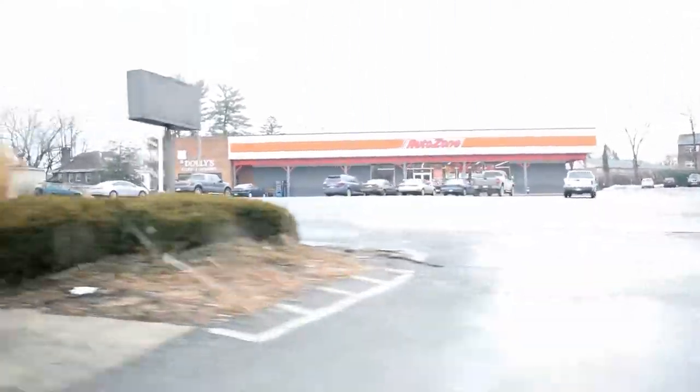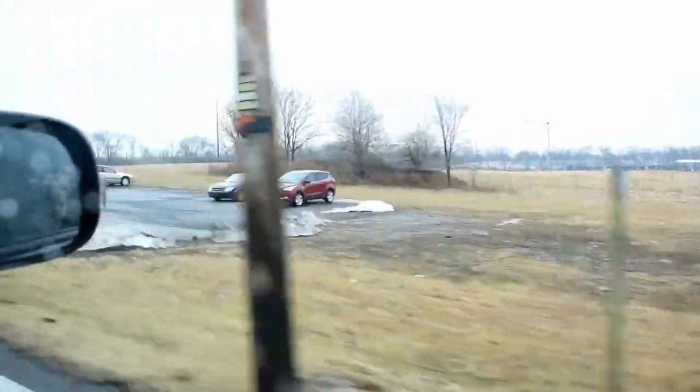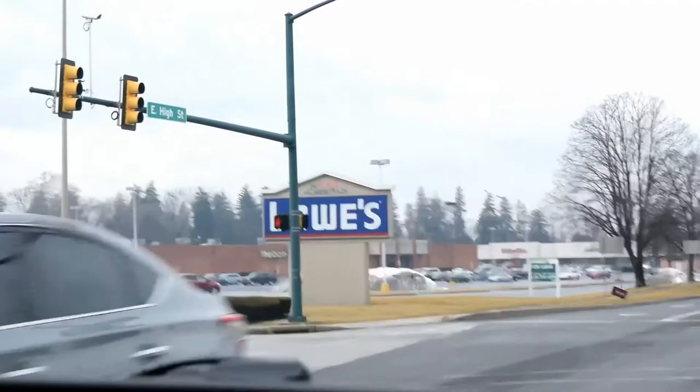Alright, so we're on our way to Lowe's right now. They don't have any wire brushes at Advanced Auto Parts but I got what I needed so we can put on my eyelids, so we're good there. We're currently pulling up to Lowe's.